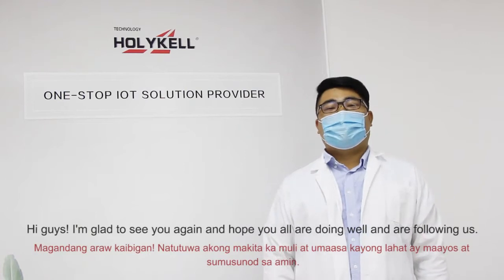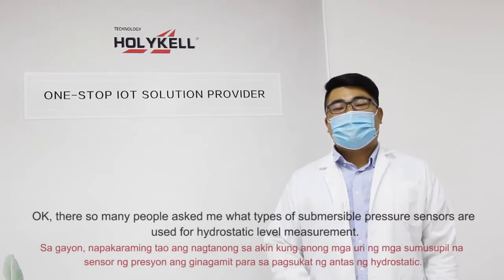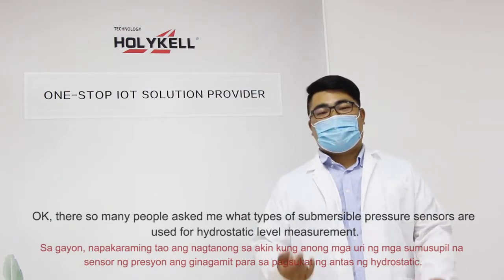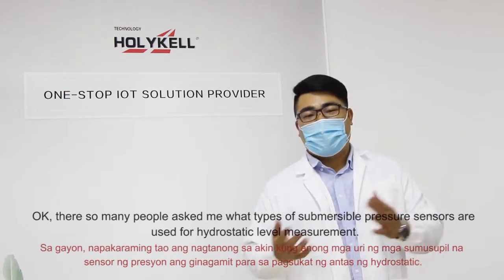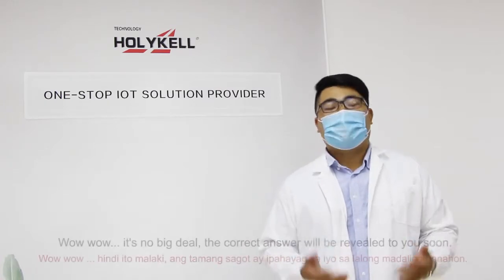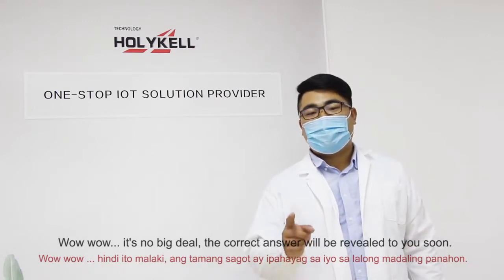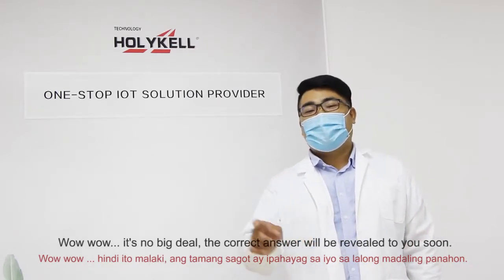Hi guys, I'm glad to see you again and I hope you all are doing well. There are so many people asking me about what types of submersible pressure sensors are used and how to take a level measurement. Well, it is not a big deal — the correct answer will be right here.